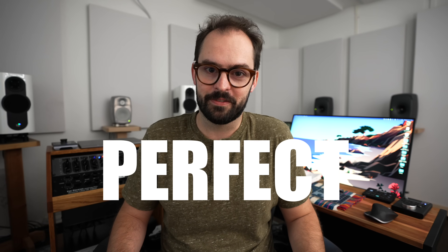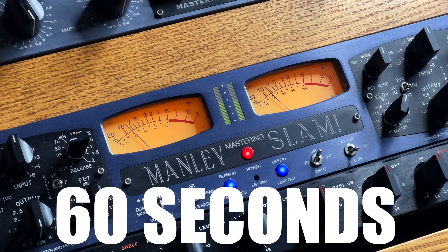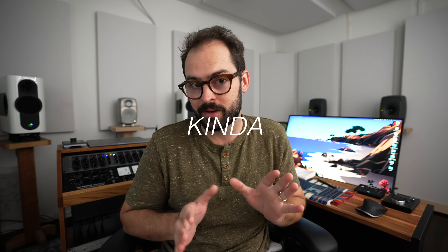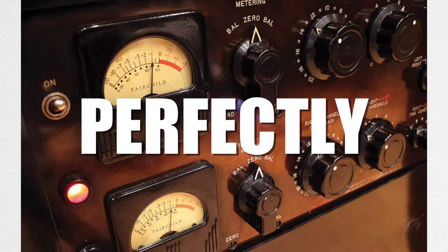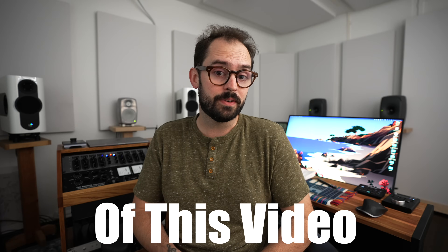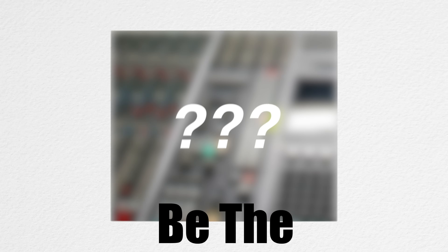Today I'm giving away the secret to perfect compression. We're going to break down in 60 seconds how compressors work and how they're kind of like boomers. Then I'll share five simple steps to dial in any compressor perfectly every time. And at the end of this video, I'm going to share with you a trick that might just be the secret sauce that your record is missing. Let's get into it.